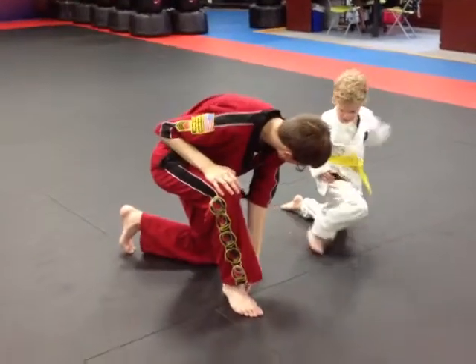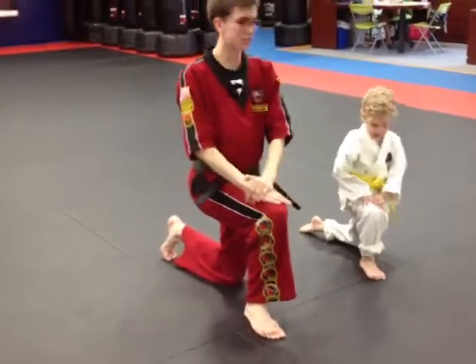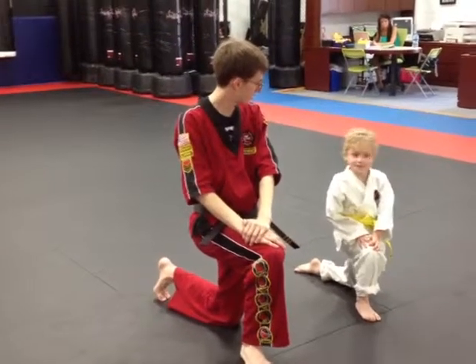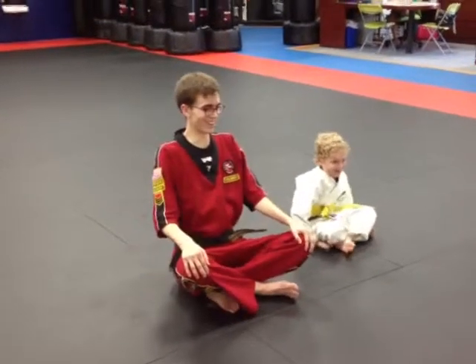I'll scoot it up so you're on your foot. See how I'm on my foot? Go, hands on your hands. Ready, listening position one. Yes, sir. Go, hands on your hands.